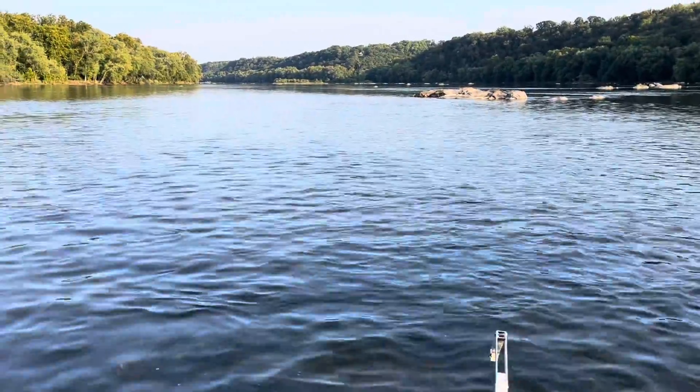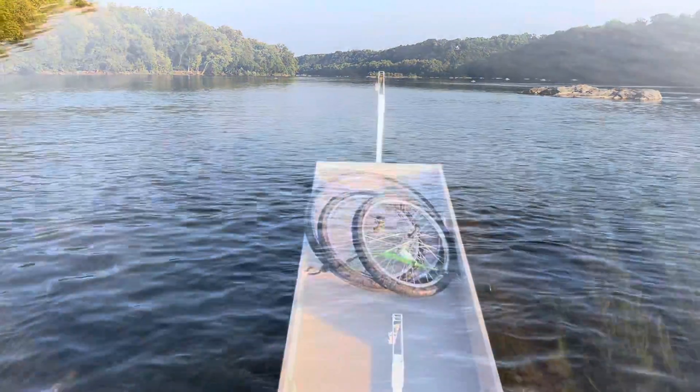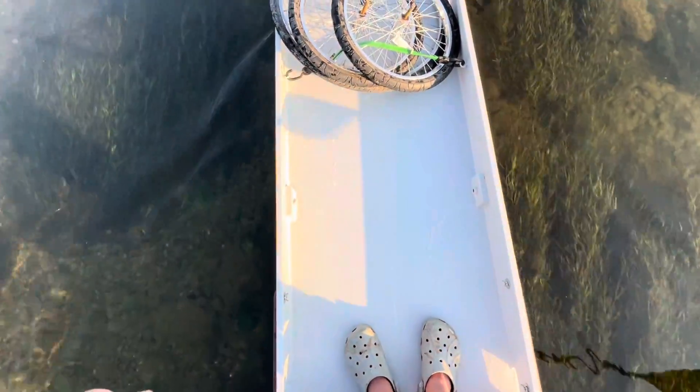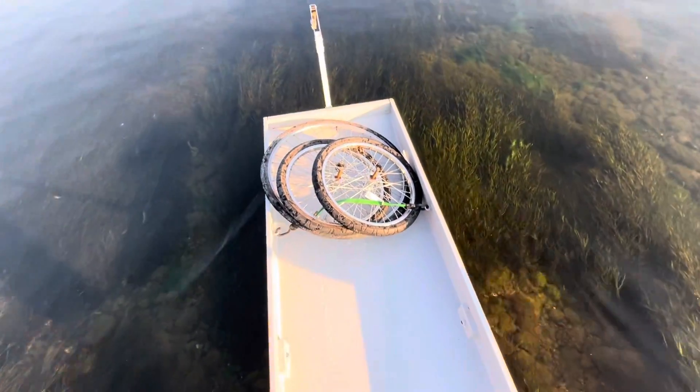That was the first time I went down the rapids completely standing up - that was a little bit crazy. There's no water here unless I tip, and then a little bit of water comes in, but it just drains right out.